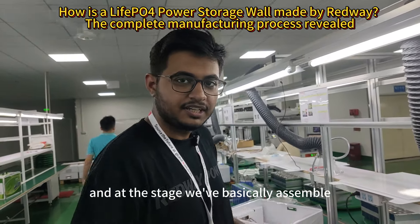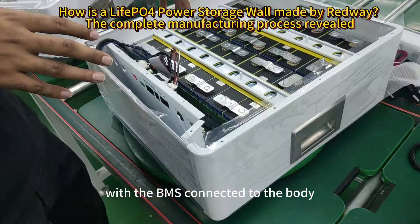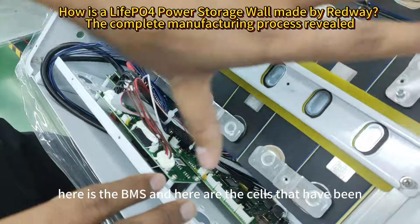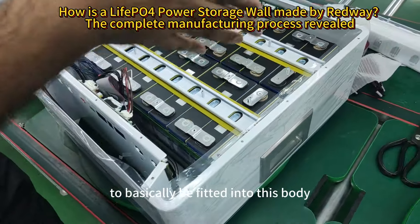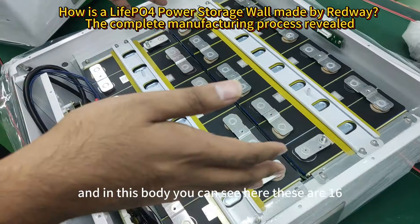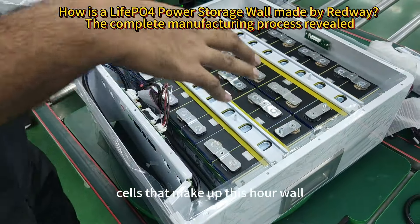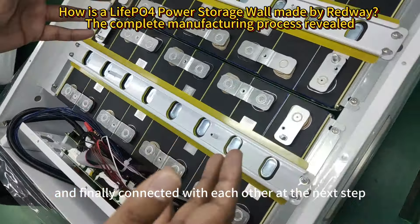At this stage, we assemble the lithium iron phosphate cells with the BMS connected to the body. Here is the BMS and here are the cells that have come through a lot to be fitted into this body. These are 16 cells that make up this power wall, and they are connected with the BMS and finally connected with each other at the next step.